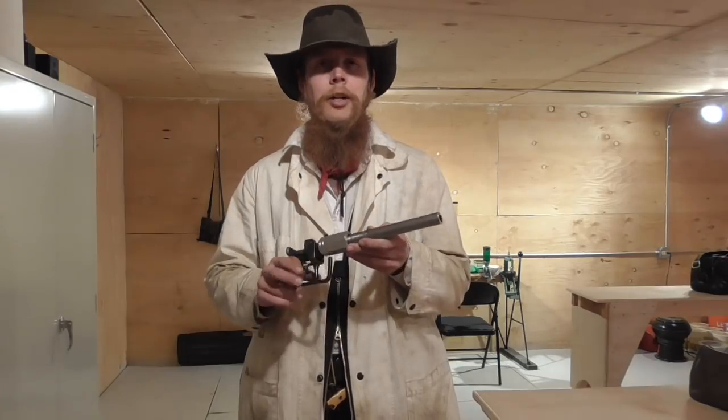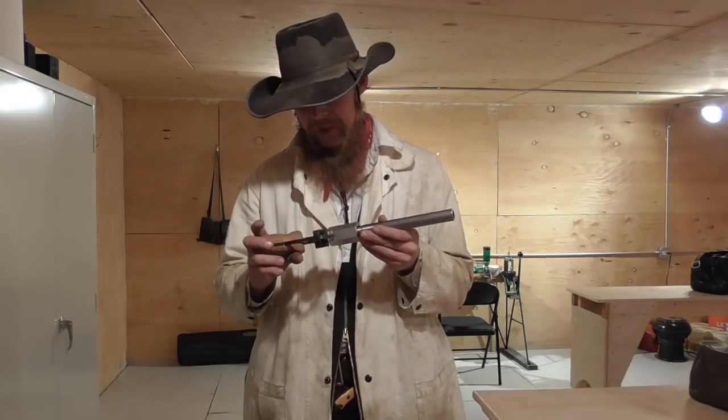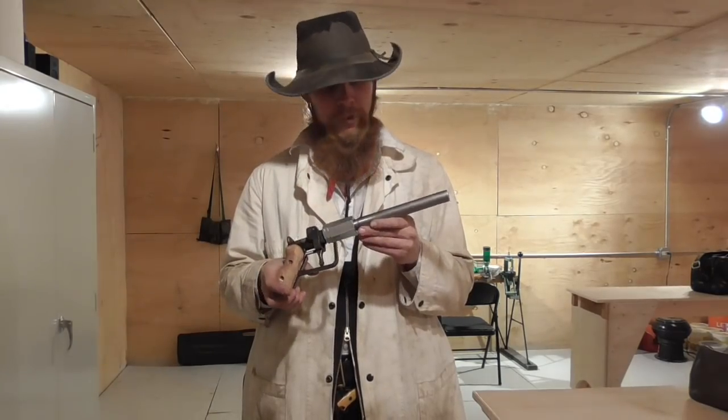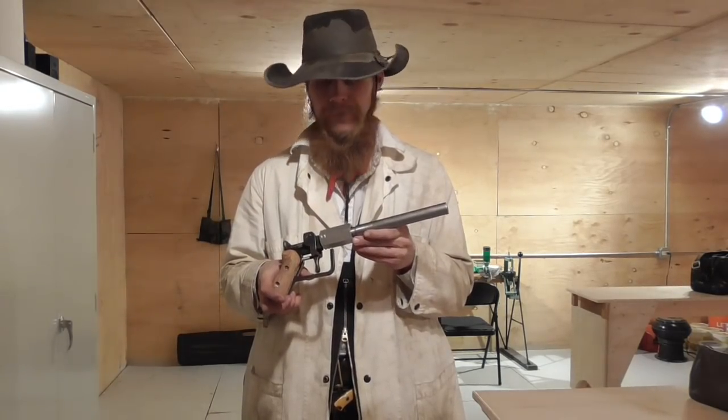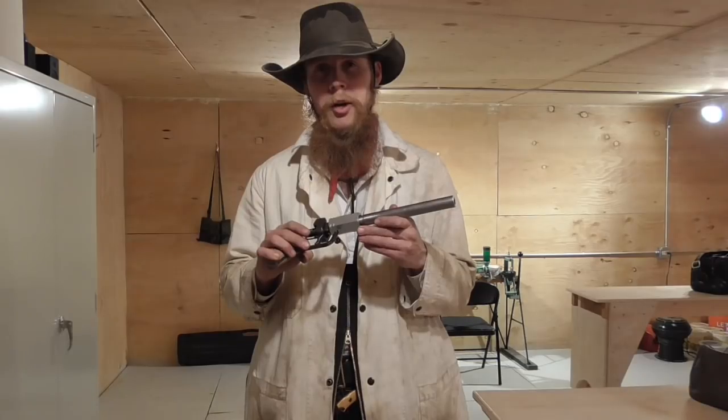I'm inclined to conclude that DOM tubing of adequate wall thickness is a very viable option for muzzleloader barrels. Anyway, I'm going to take this out and do some more shooting, but until next time, thanks for watching The Idahoan Show.